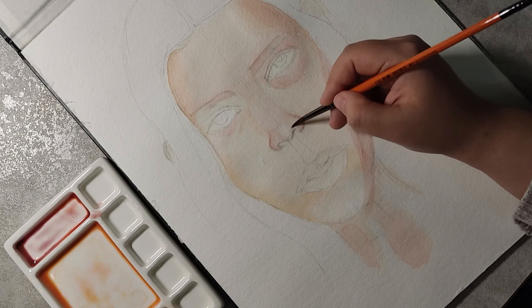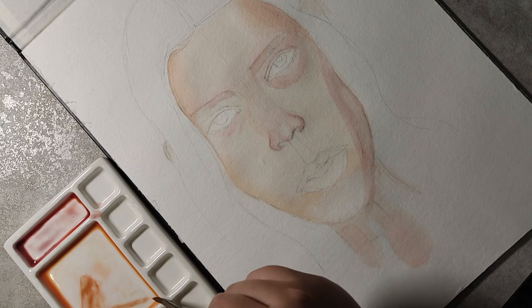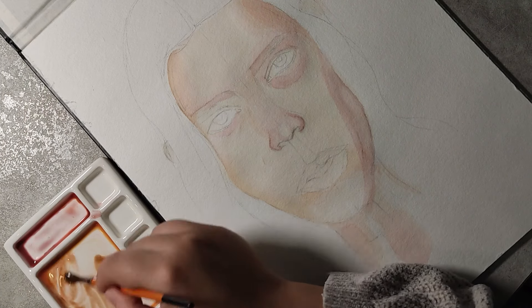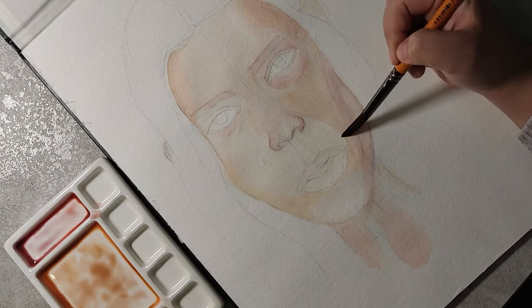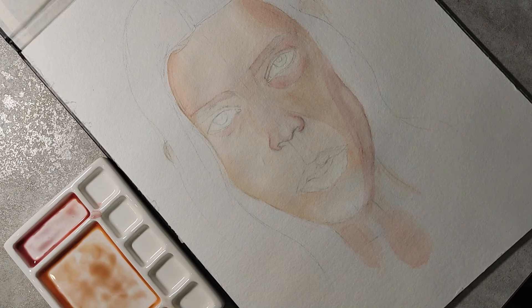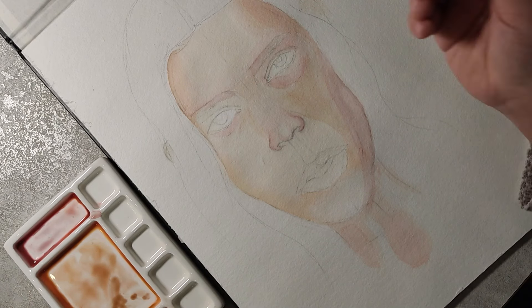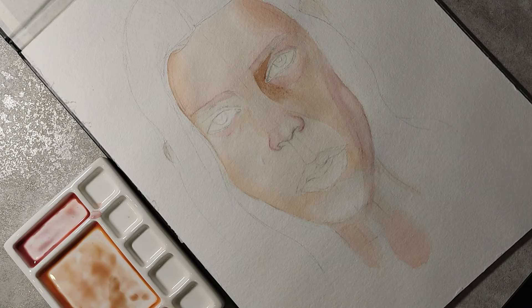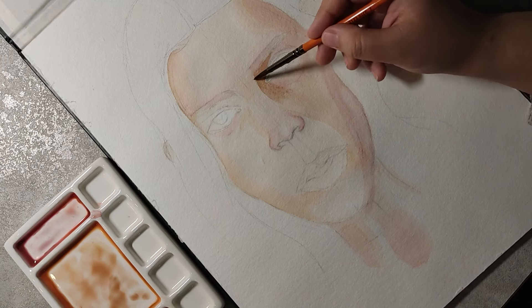Then I'll add more orange and burnt sienna to the combination of yellow ochre and carmine red, and apply it on the cheeks. I'll also add burnt umber for some parts of the eyebrow and other parts of the face as well.